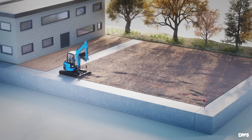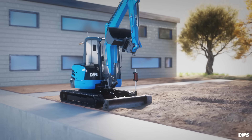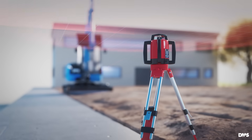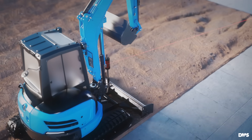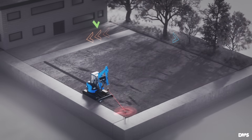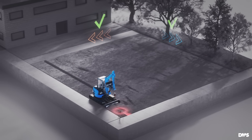The DMS Excavator Blade Control enables automated grading with a standard excavator and a rotary laser. Let's explore how this laser technology works and how the ordinary excavator blade can create surfaces sloped in two directions.